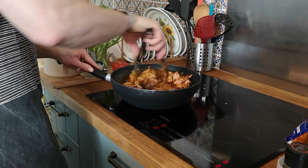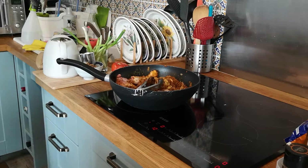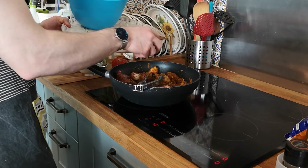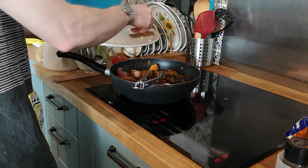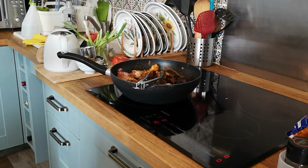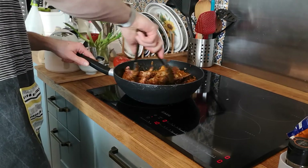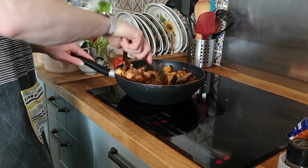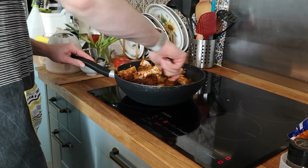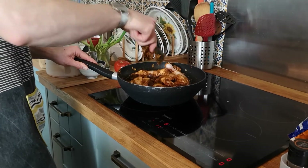I'm going to add the rest of the spices — that's the cinnamon, star anise, cloves, and tamarind. I'm going to add the cream powder.